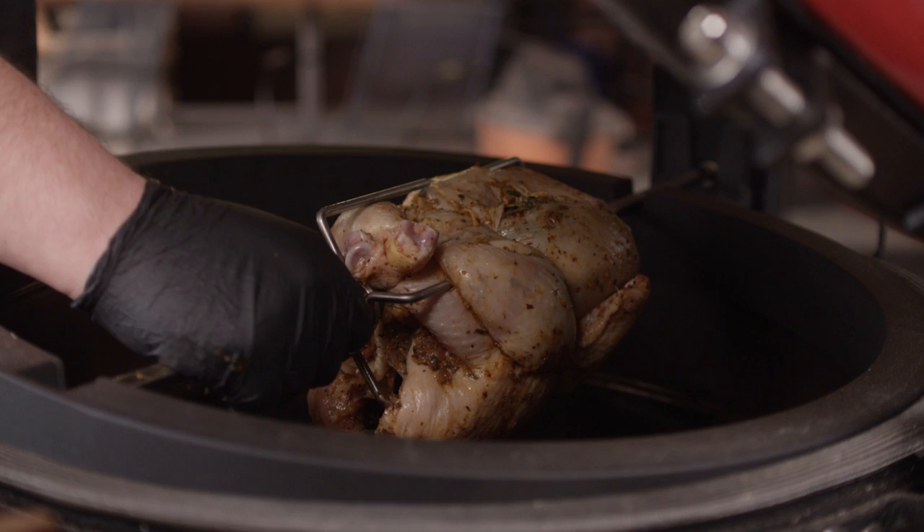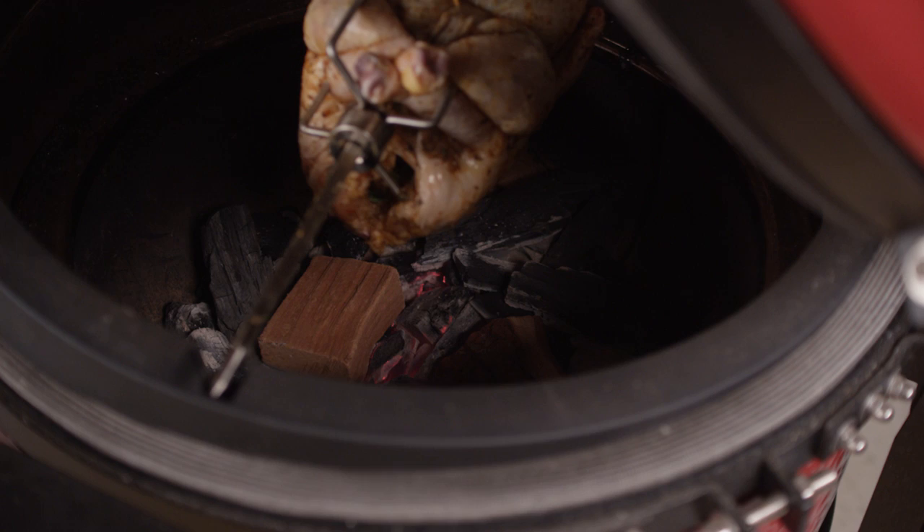We're going to nestle some cherry chunks down into the charcoal, then I'll kick on the motor. Immediately starting to get some smoke off of the cherry wood. Let's close this up, and once it recovers we're going to run it at 350 degrees.